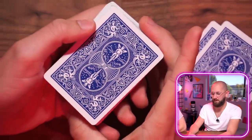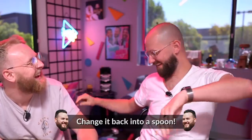Wait a second. What's this card? Change it back into a spoon. Turn it back into a spoon? Okay. You have something very heavy in your ear.